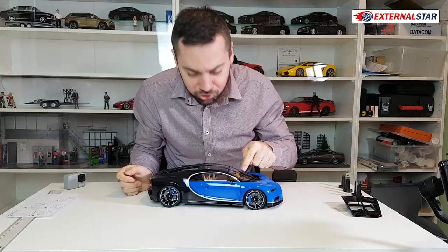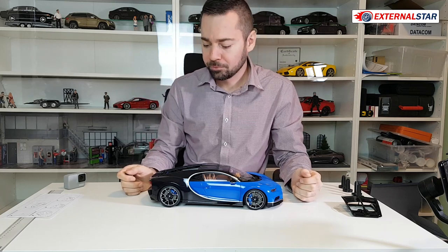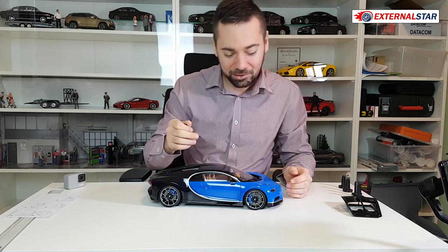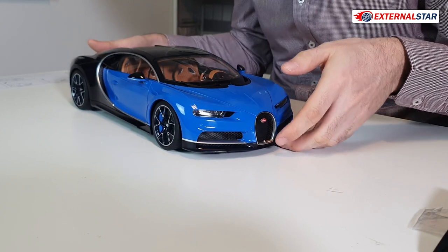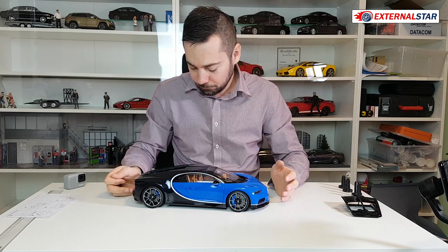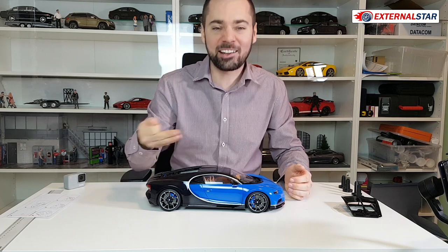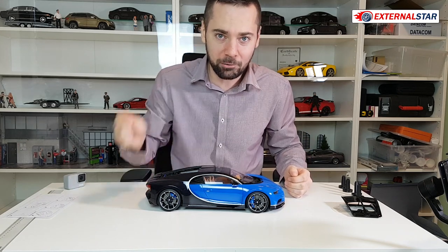Somebody touched the glass here and I can see the fingerprint. I hate it so much. Sometimes resellers buy a model but they want to take pictures for their e-shop, so they unpack it and touch it with their bare hands. I don't care if they touch the paint somewhere, but if they touch the glass it's such a pain. Somebody touched it and I see fingerprints — two of them on the front glass. That's not acceptable. On such an expensive model I would not expect that somebody just touches it everywhere with fingers and then packs it again and sells it like factory sealed — but actually it was already unpacked. I can see your fingerprints, so if you are watching now, it's your mistake.